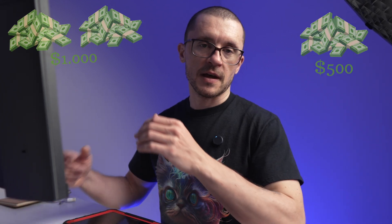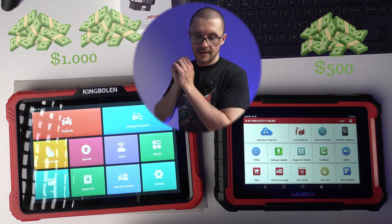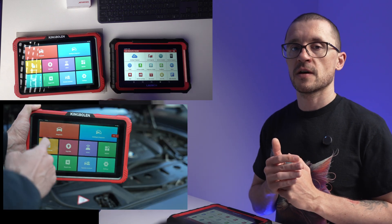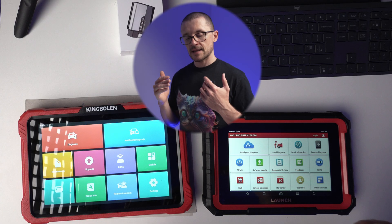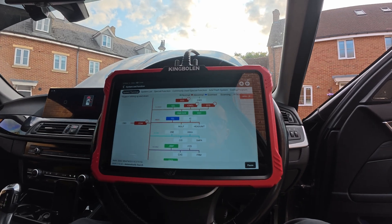The $500 versus $1000 diagnostic scanner showdown: the Launch X431 versus the King Boland K10. Is spending $1000 actually needed to get a decent OBD diagnostic scanner? What about just spending $500? What are the differences, and which diagnostic scanner should you choose? Both units are premium products with a lot of overlapping features. If you just looked at a demo of these tools, you would think that besides the screen size and topology mapping, they are identical.